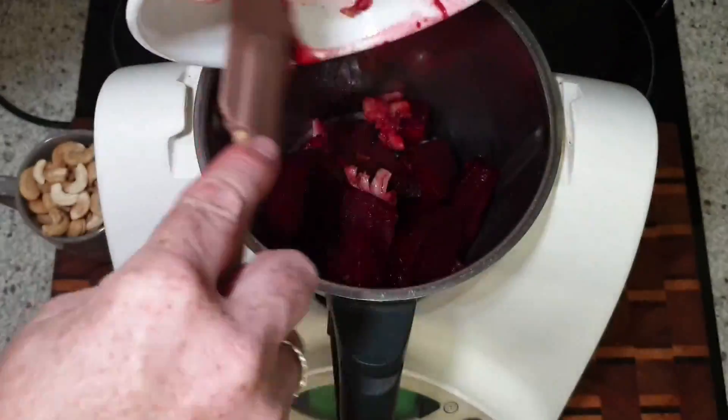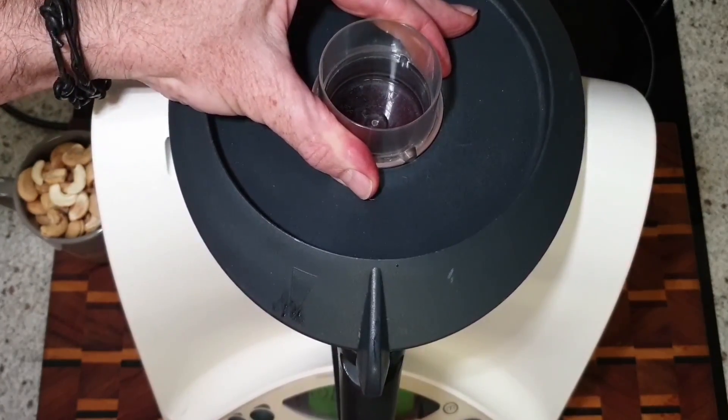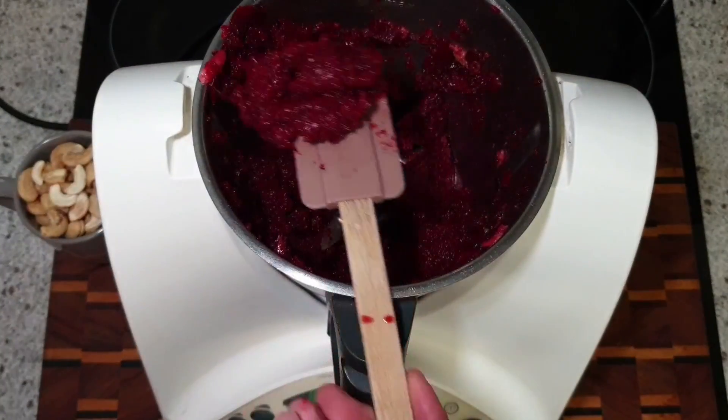Once the beetroot and the garlic had cooled down, they both went into the blender and got whizzed up for a couple of seconds just to turn them into a nice pulp.